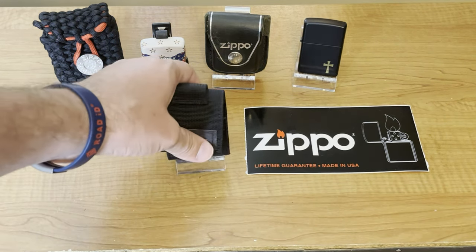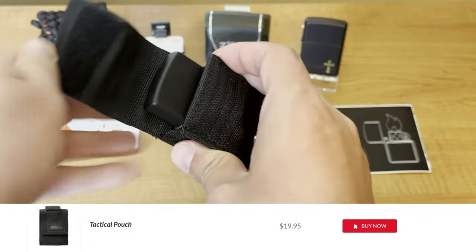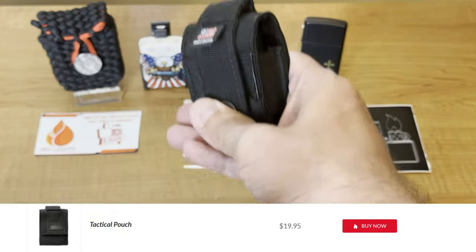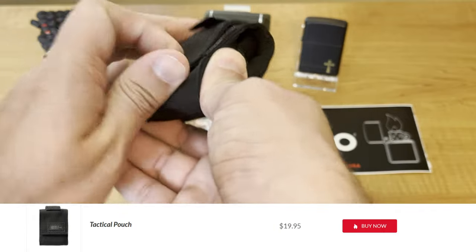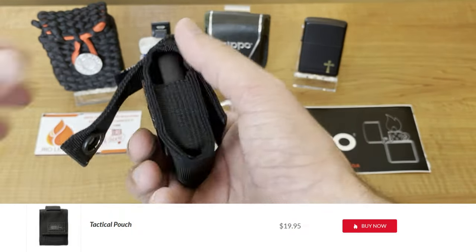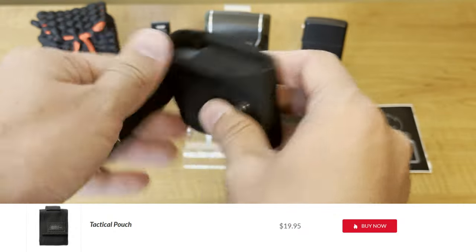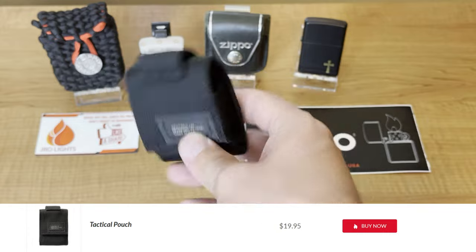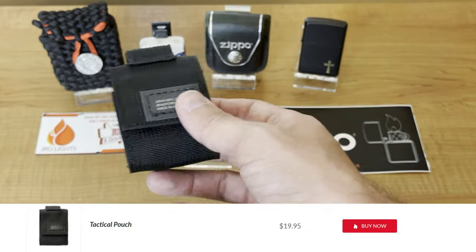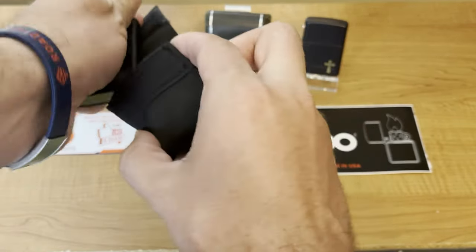One of the newer ones that I really do like is the tactical pouch. This one is small and lightweight. It's velcro, so you won't scratch your lighter when you pull it out. It does have a spot where you can put it on your belt, though personally I will never carry my Zippo on my belt. But I do like this pouch — it's small and lightweight. I may even cut that piece off and remove this button to make it a little more compact. This is a really nice carry pouch for your Zippo — the tactical pouch. They do make these in several different colors. It is my favorite.